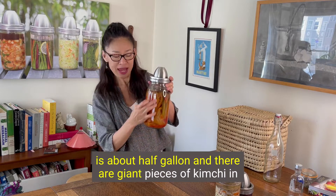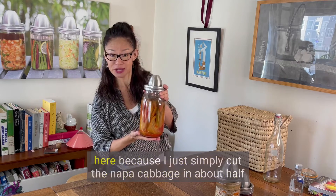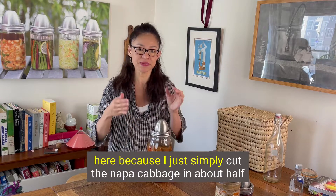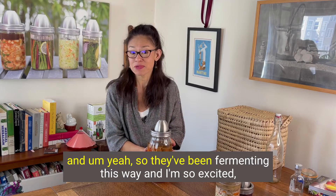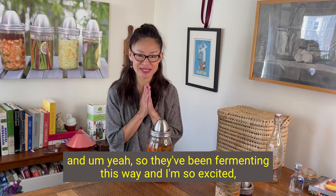There are giant pieces of kimchi in here because I just simply cut the napa cabbage in about half. And they've been fermenting this way. I'm so excited.